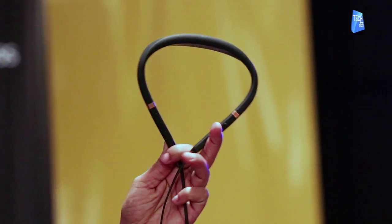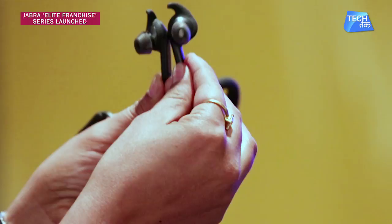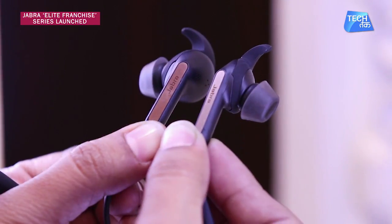The Jabra Elite series, also called the Elite franchise, is available for purchase on Amazon, Croma, Jabra's website, and from Jabra authorised retail stores.